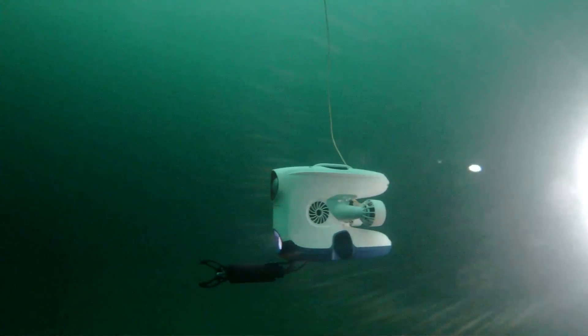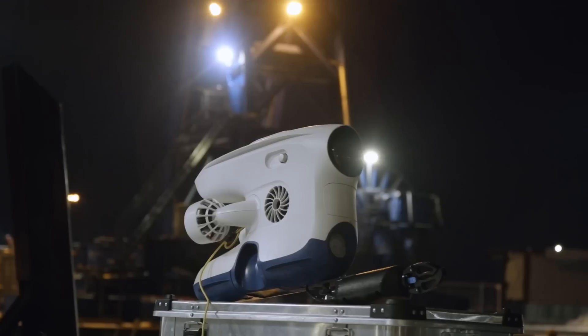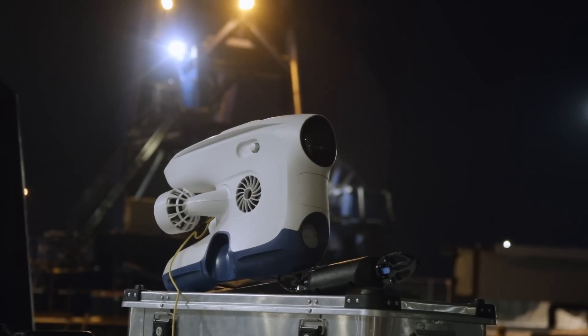Experience precision and reliability with the BlueEye X1 — your tool for easier and faster underwater missions. A quality solution for inspecting your assets below the surface.